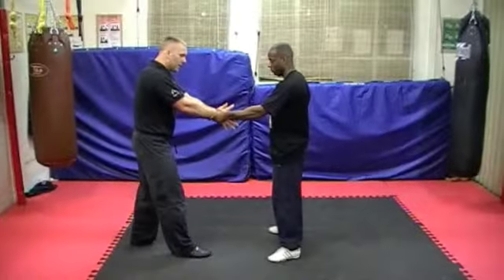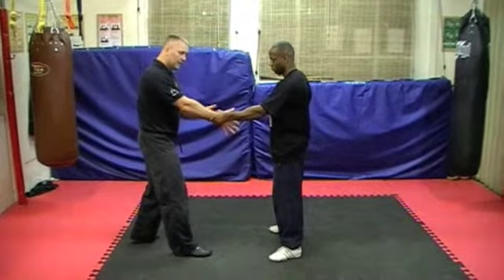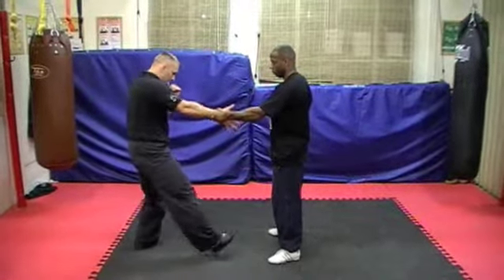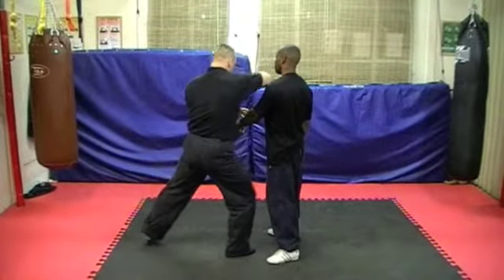From here we're going to work two basic breakaways. The first one is the horizontal. We've got three breakaways but two breakaway positions. So number one — from here I'm going to take a step forward and break straight into the face.